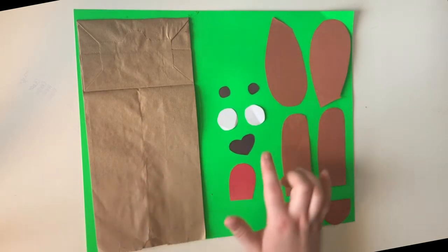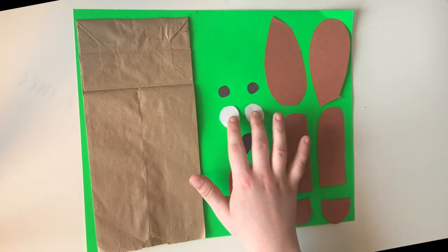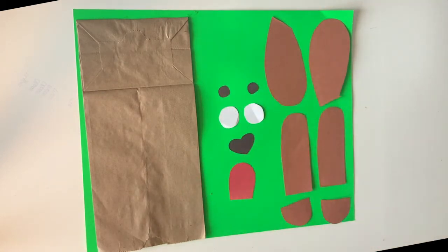You're going to need your tongue, your nose, the outer white parts of your eyes, and then the inner parts of your eyes. And then that should be everything. So once you've got all your pieces cut out, we're going to start to glue them all together.